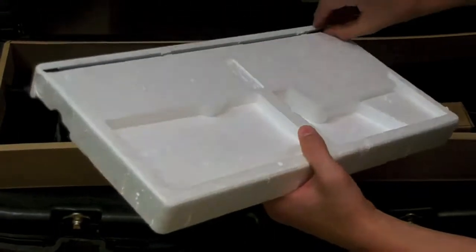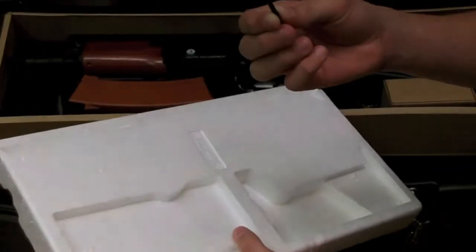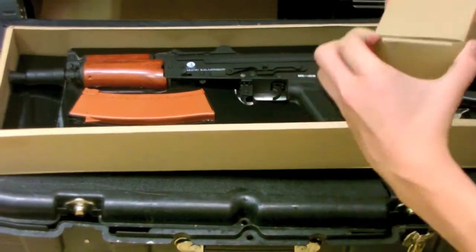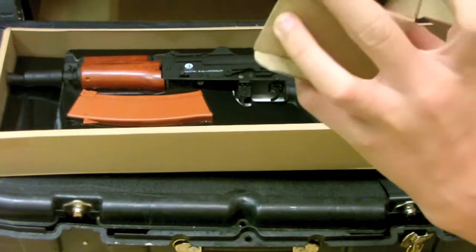We're in the airsoft shop, that's where you can hear guns in the background. You have a jamming rod, a common one that comes with most guns. And you get a charger — it's a two-pin European charger, so you're going to want to get an adapter before you use this gun.